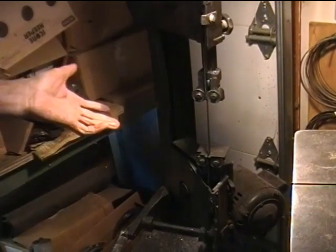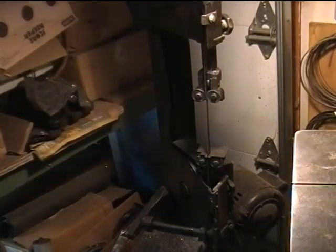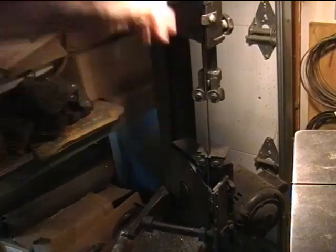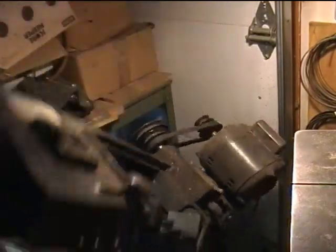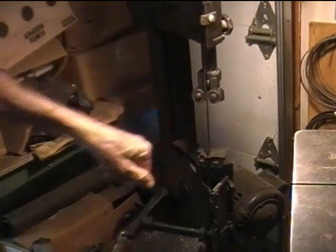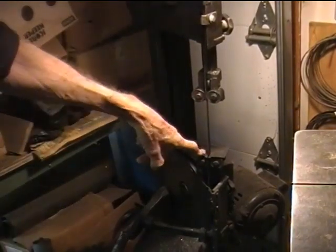So I tried a couple of different table ideas, and as long as you've got the saw in a vertical position like this that's fine, but what if you want to saw something with it down? The table gets in the way. So I made this little tiny table.